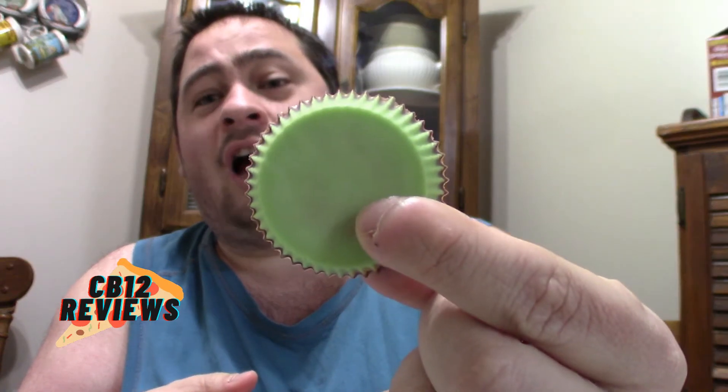It doesn't taste like anything specific — it tastes like your ordinary Reese's Cup. I'm not disappointed. These are good. I'm going to have to try another one. So instead of your milk chocolate at the bottom, it's just green cream with your chocolate on top.